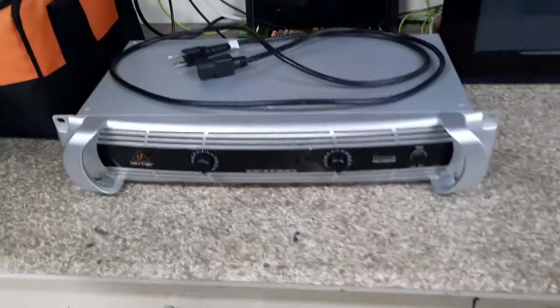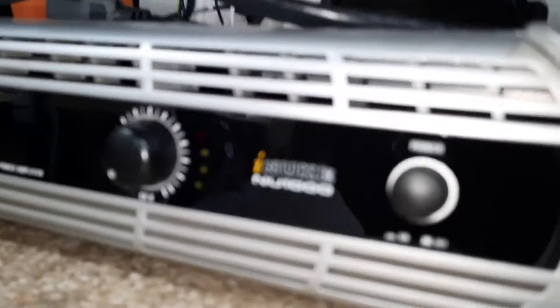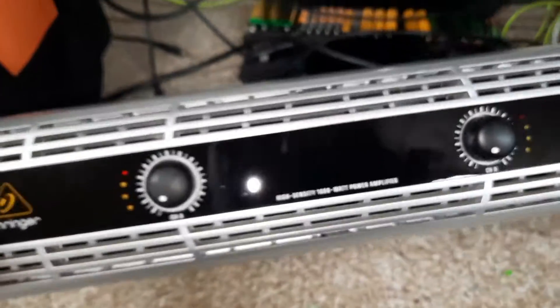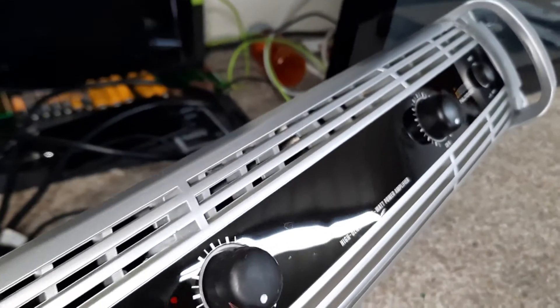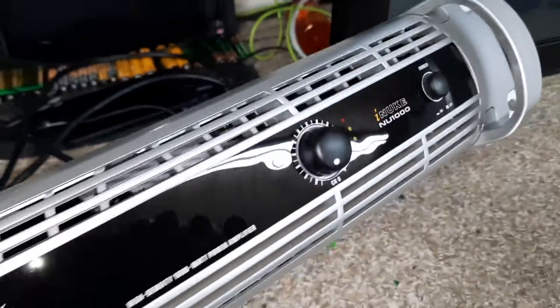Hey, what's up guys, doing a follow-up. Got this all cleaned up, she looks like brand new. The plastic was never peeled on it, so you can see this thing is like brand new. Got the plugs, everything cleaned up on it.